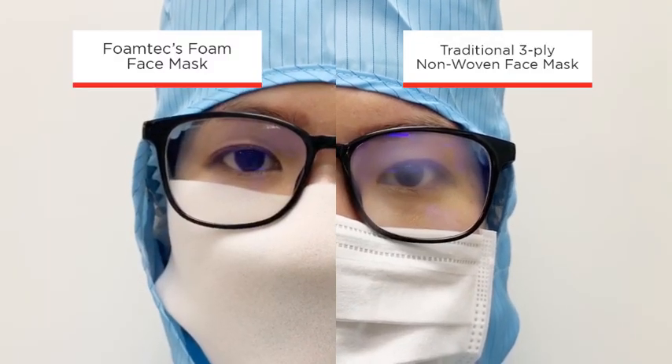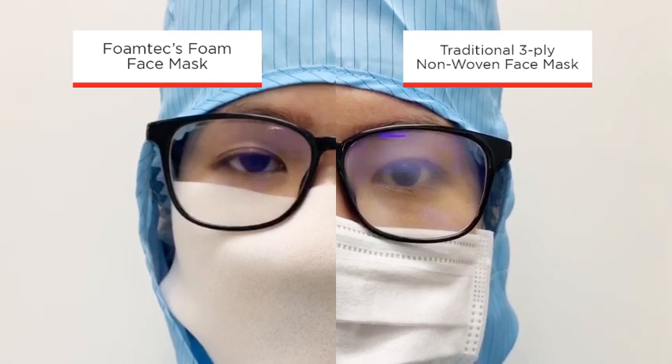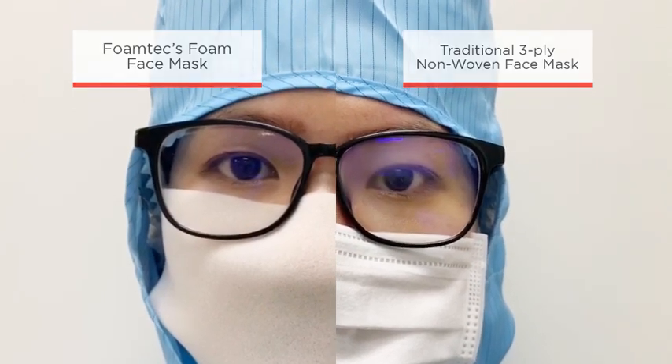On the left, you can see Foamtech's foam face masks do not cause fogging of safety glasses or goggles when compared to the traditional 3-ply nonwoven mask.